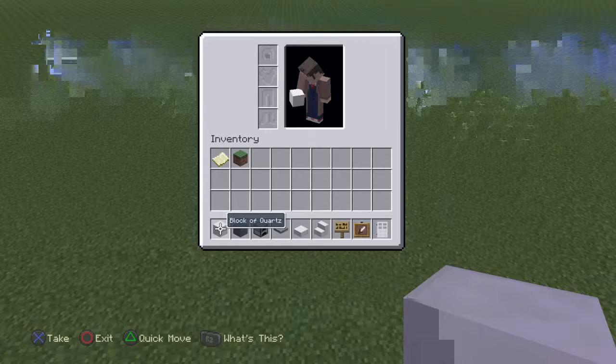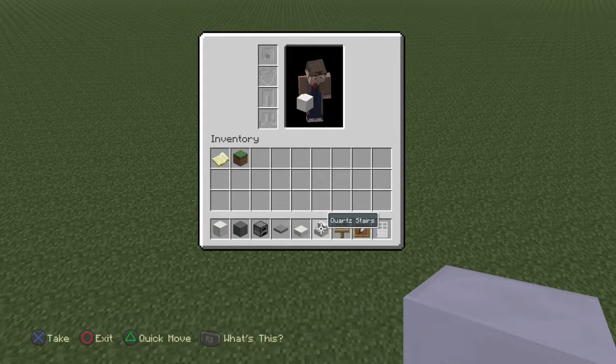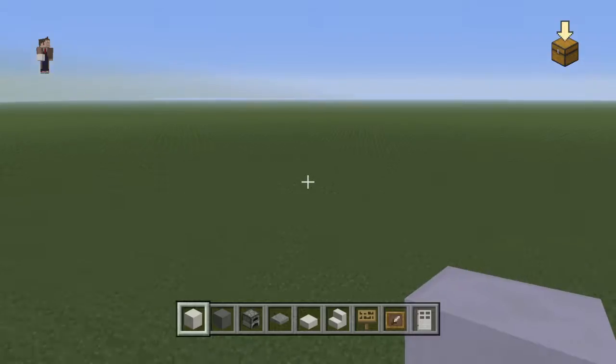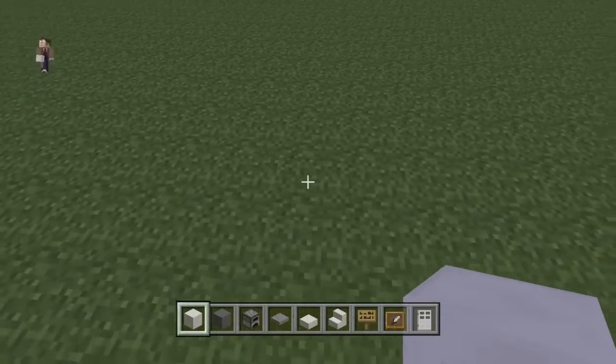First of all we need: long quartz, cyan stained clay, furnace, stone pressure plate, quartz slab, quartz stairs, sign, item frame, and iron door. We'll add some stuff later on. This is a short video and it's just my original idea.